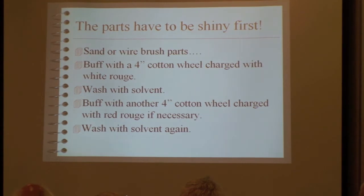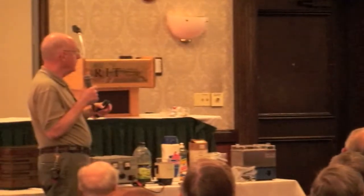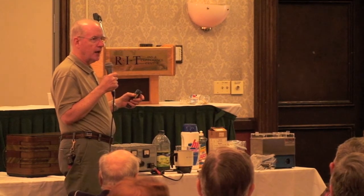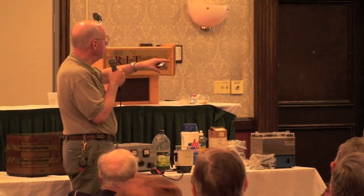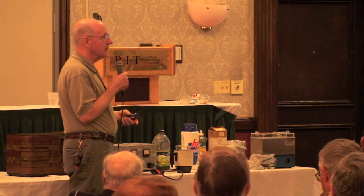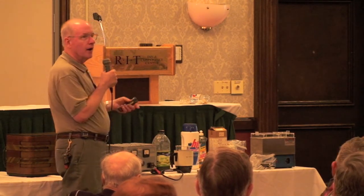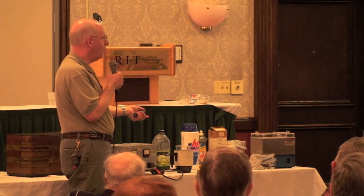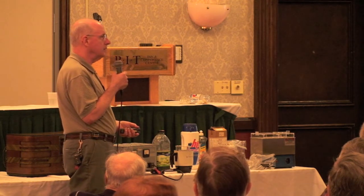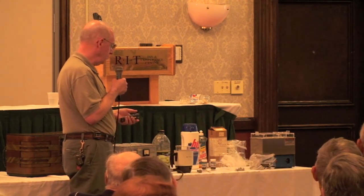The parts have to be shiny to begin with. Good nickel plate is only fractions of a thousandth of an inch thick, so don't put dull parts in — nickel is really tough material and you're not going to polish it out afterwards. You polish parts up using four-inch cotton buffs, which you can buy at Sears, along with kits with white rouge and red rouge sticks, buffing on a drill press or drill until you get the level of sheen you expect in the finished product.